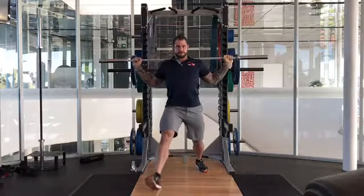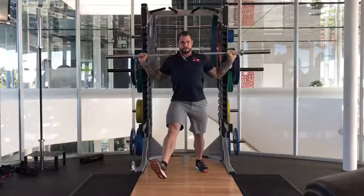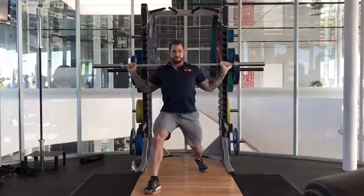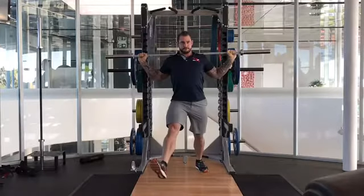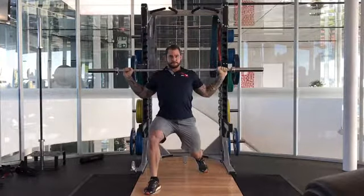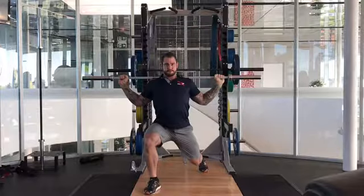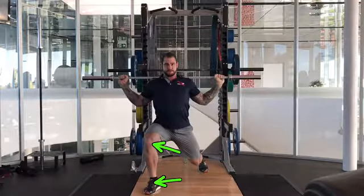We're going to take our first step forward and slightly out to the angle. The feet will be slightly pointed out and we're going to strike the ground with the heel, trying to maintain that weight with a preference for the heel of the foot. On the side view, we'll notice that the knee doesn't track too far beyond the shoelaces.